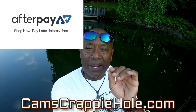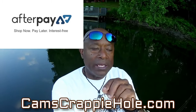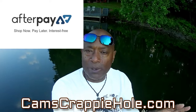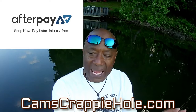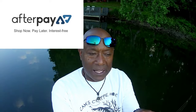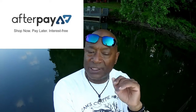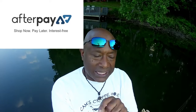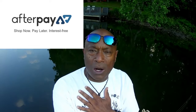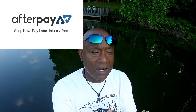If you do a rod that's a hundred dollars, all you do is pay $25 at checkout. As soon as we get the confirmation here at Cam's Crappy Hole, we ship your item immediately — it leaves out right away. You don't have to wait. Pay your $6 or your $25 and it's on its way.